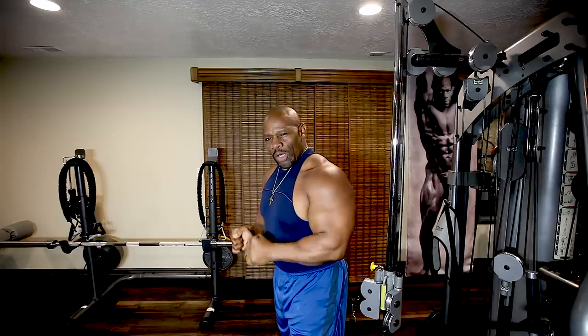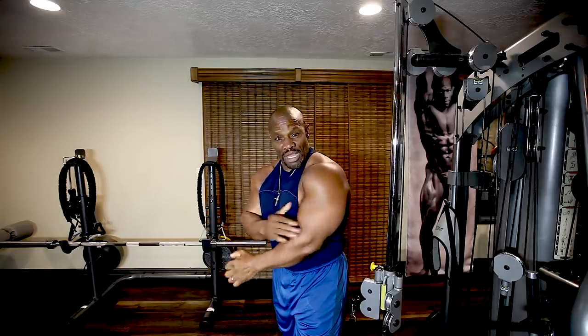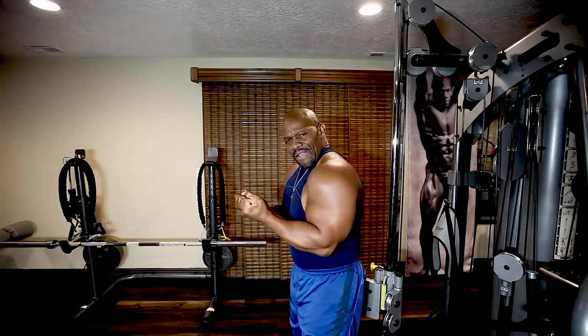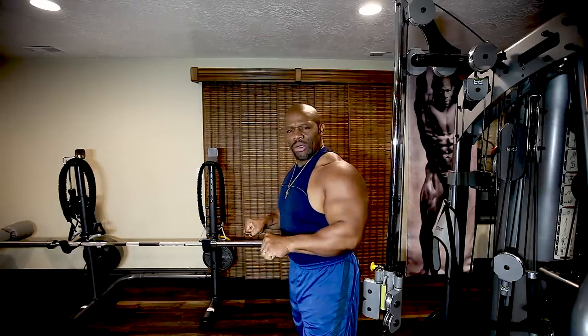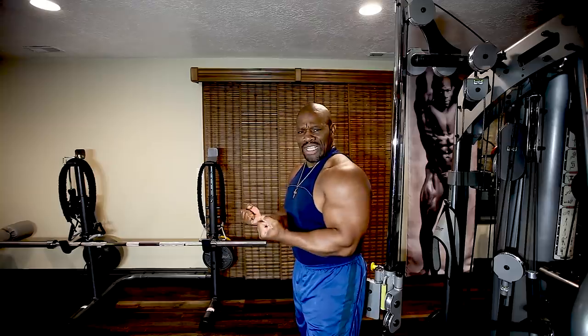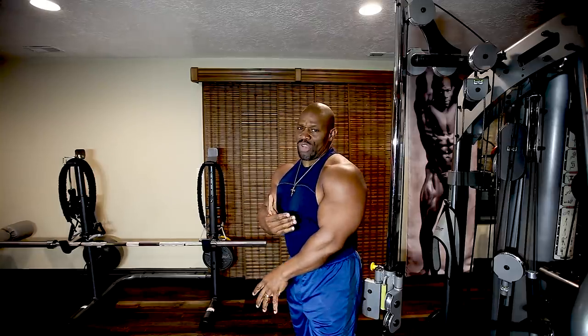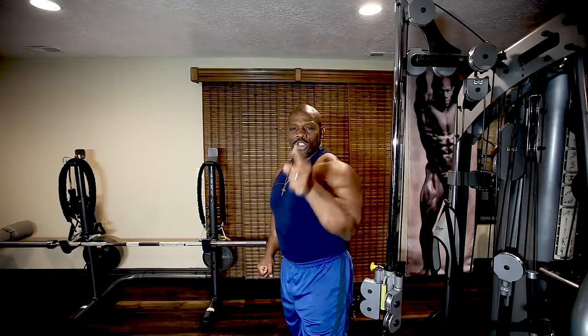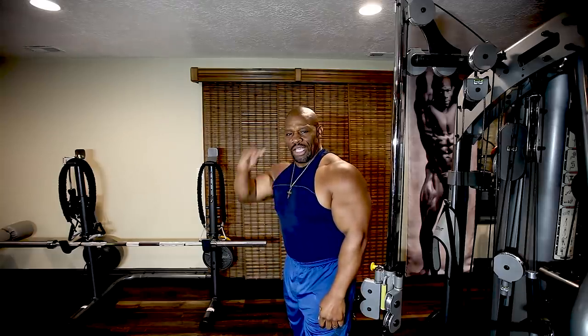Just a short recap. First, we did the tricep pushdowns — regular pushdowns concentrating on that lateral head, squeezing the muscle first then extending. Then we did the reverse grip, contracting first and extending all the way down. The weight is at least a third less on the reverse tricep pushdowns compared to the regular overhand pushdowns — because we're changing the angle. All three exercises hit all three heads, but each isolates one a little more than the other. Let's maximize and get those triceps pumped. Try it, tell me what you think. God bless you. Till next time — Coach out.